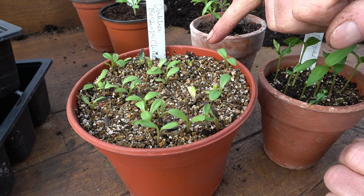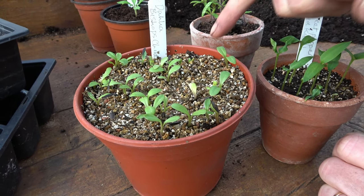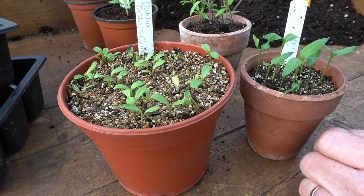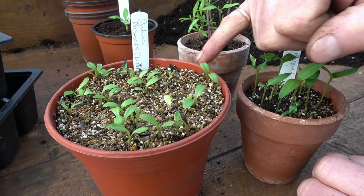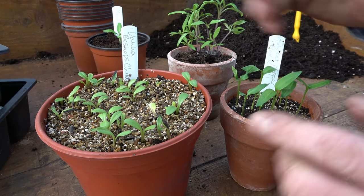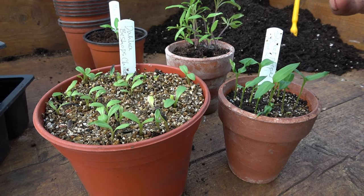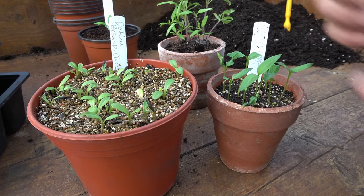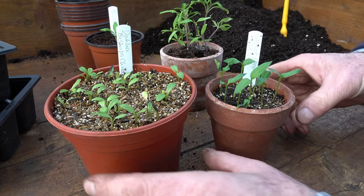These were only sown a week ago tomorrow — six days — and already you can see they're making nice strong seedlings. These aren't quite ready though; they probably won't have a large enough root at this stage, so I'm going to leave them a little bit longer. Generally speaking, we want them when they've just got the two main seed leaves, before they make their true leaves, to prick them out.